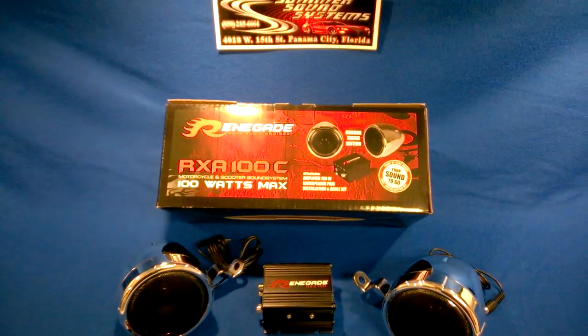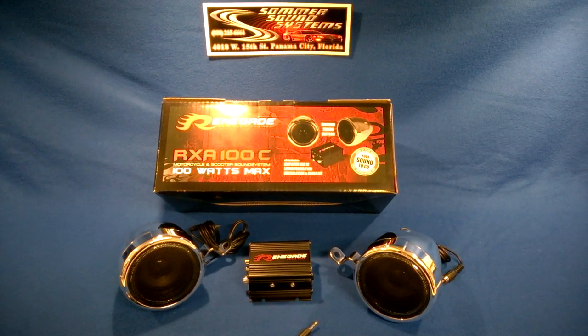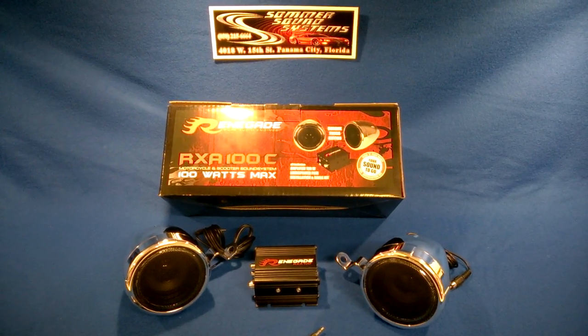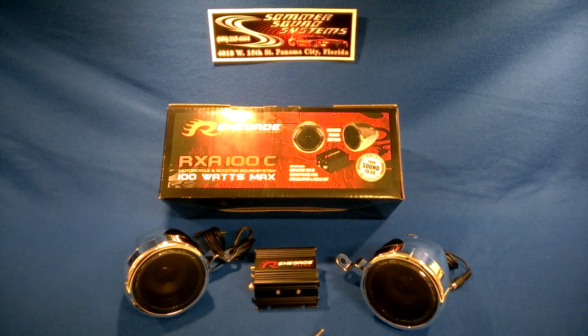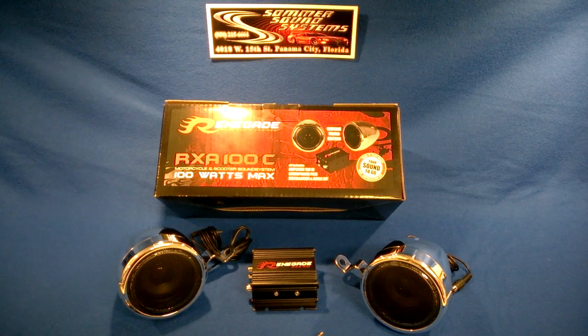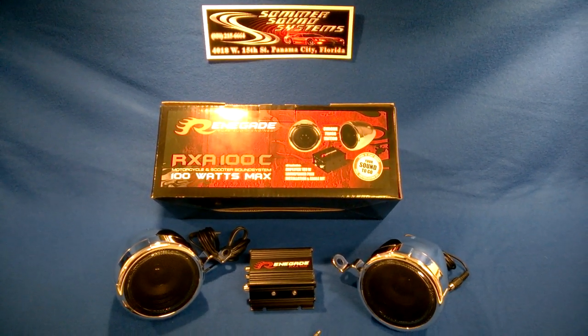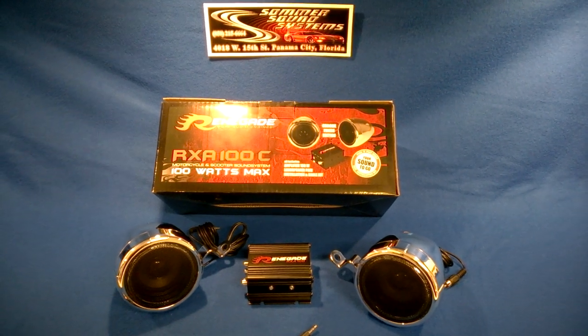I put this on our test bench, and I was pleasantly surprised, to say the least, especially from a two and three quarter inch speaker. The bass reproduction and the accuracy on the highs was phenomenal for what it is. You guys can stop down to Summer Sound Systems in Panama City and check this out. The kit runs $99.99.